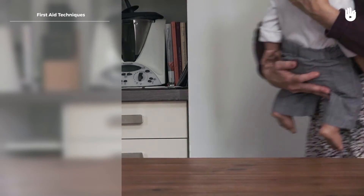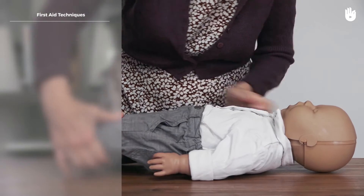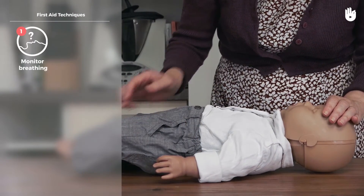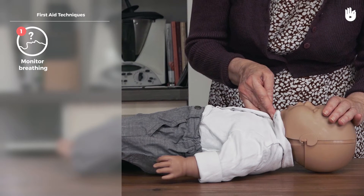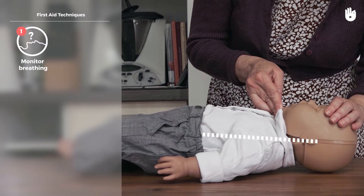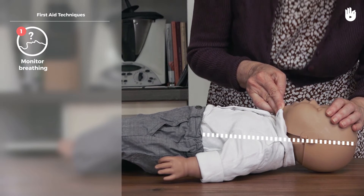If the baby has lost consciousness, call for help. Position the baby on their back. Check for breathing by placing one hand on the baby's forehead and the fingers of the other under their chin. Tilt the head into the neutral position to open the airways.